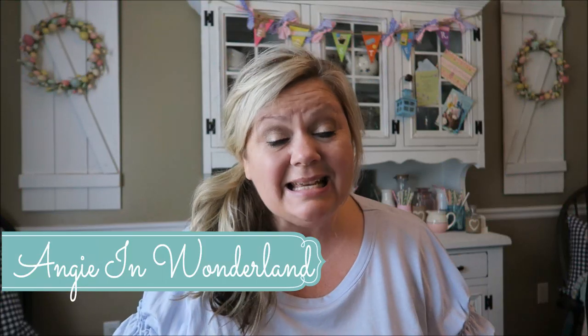Hi guys, welcome back to Angie in Wonderland. Today I wanted to bring you guys a very fun, easy DIY that you guys definitely will enjoy and you guys can definitely do for under $10, probably even less than that.